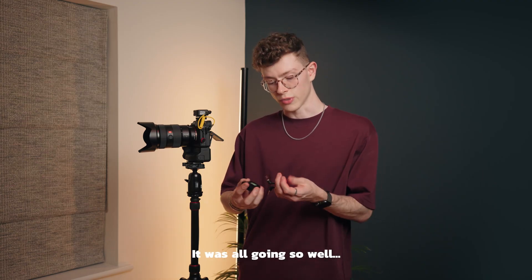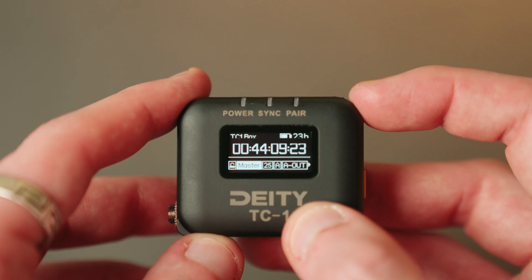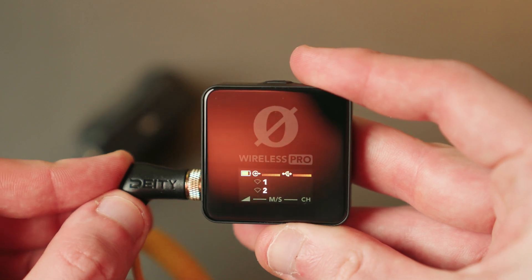At this point, connect the 3.5mm jack from the Rode receiver into the Deity TC1, go into the TC settings menu and select EXT to select jam. It turns out that if you have this Deity system, or also if you use the Tentacle Sync E, then you should in theory be able to connect the Rode to these units, go through the menus and jam sync the TC1 master or Tentacle Sync E, and then the Deity master would have the same frame-accurate timecode being sent to the other TC1 devices as the Rode receiver is transmitting to the A-cam and the Wireless Pro transmitters.